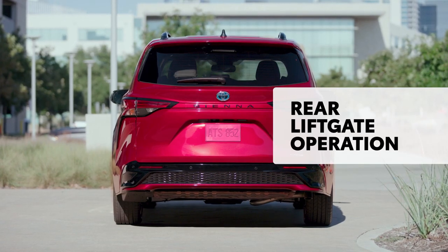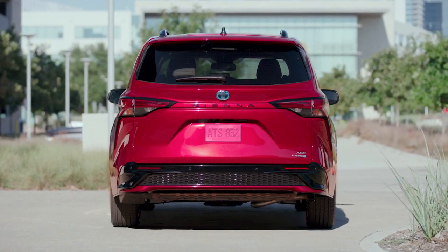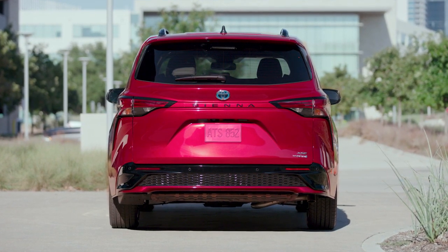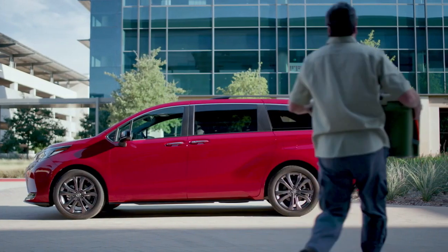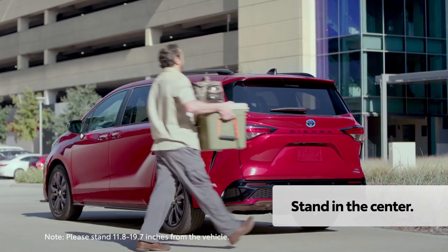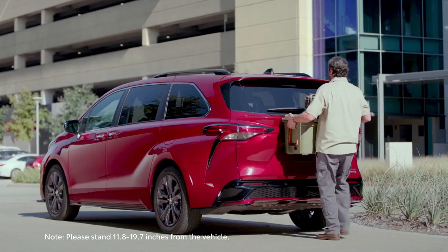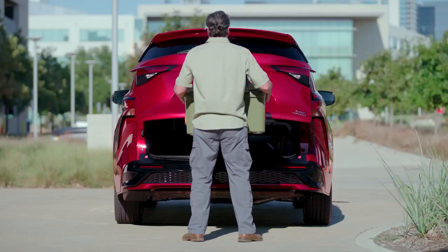This functionality also exists on Sienna's power rear lift gate, for both opening and closing. To operate it, the process is the exact same. However, there's no sensor icon on the rear. Instead, simply stand directly behind the center of the vehicle with the smart key, then kick straight ahead without holding your foot up. The lift gate will begin opening.